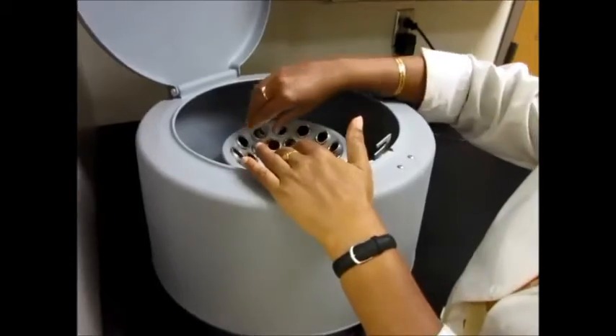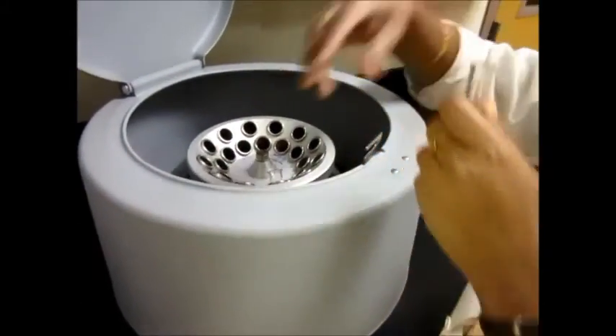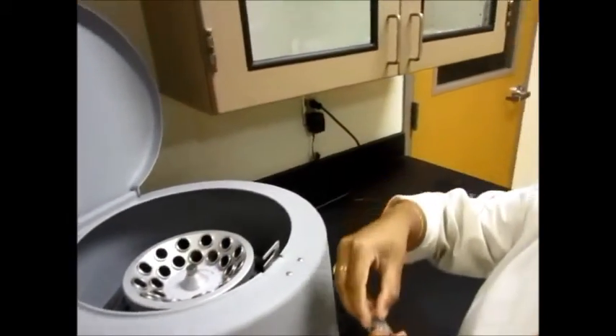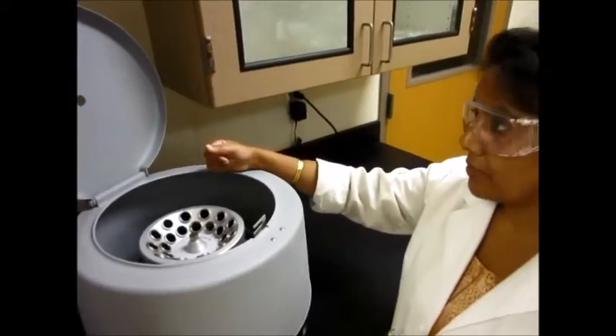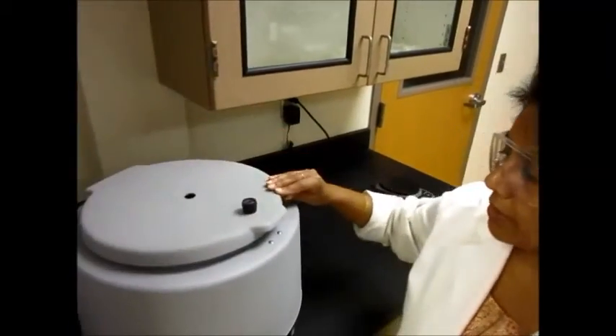Now we can take our test tubes out. If both of them belong to you, take yours out; if not, whoever else is working on it can take theirs out too. Once you're done, close the lid and you are done.